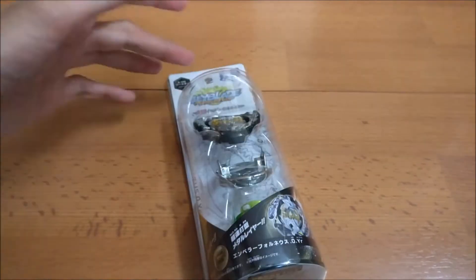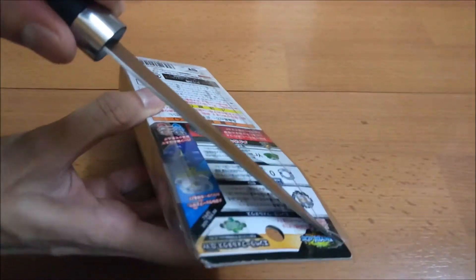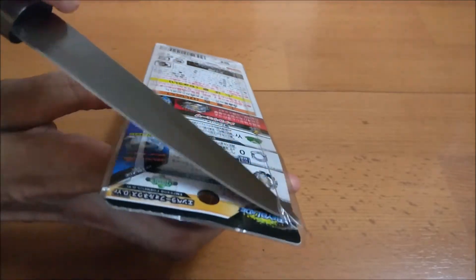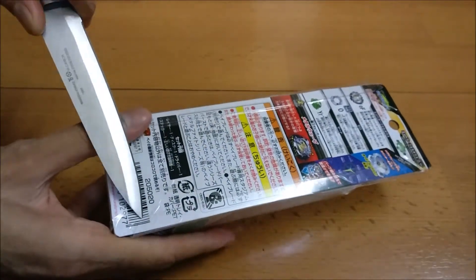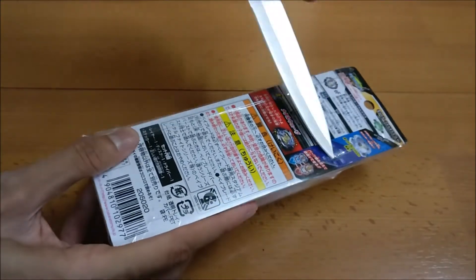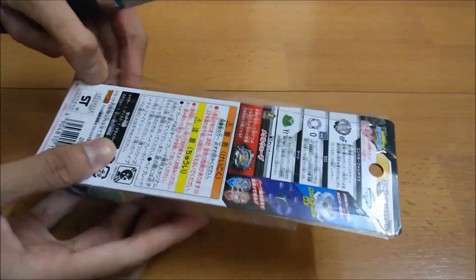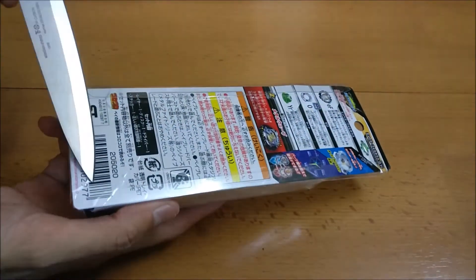Let's start with the unboxing. I'll use the knife — not promoting it, but it's necessary since the box is really hard to open. I was quite excited about this Beyblade because of the driver. The driver is quite a hell of a thing — seriously, I don't know how to explain it but the driver is really something. The packaging is really hard to get out too.